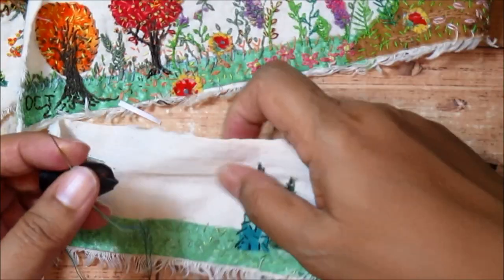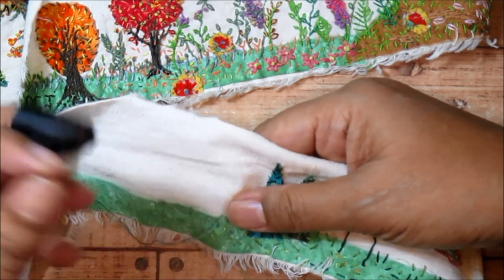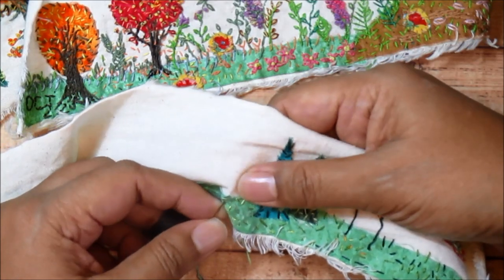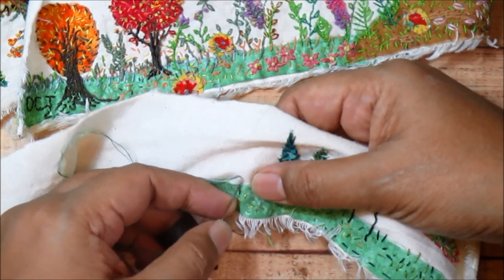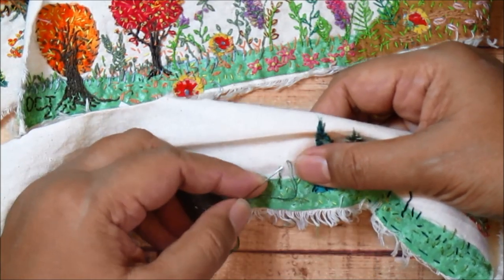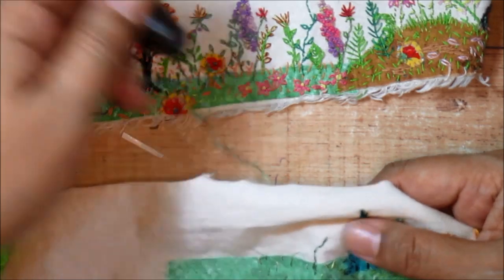I'm going to start out the same way as when we were doing running stitch in the last video. I'll take one stitch in and out and pull it up to the front of the cloth. If we were doing running stitch we would continue in the same direction, but this time to create back stitch, instead of continuing forwards, we stitch backwards to fill in that blank spot. I go into the cloth back where the previous stitch ended, then come out forward — past the previous spot. As you can see, that creates a solid line all in one go, without having to whip around those stitches like we did with running stitch.